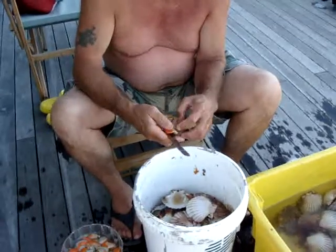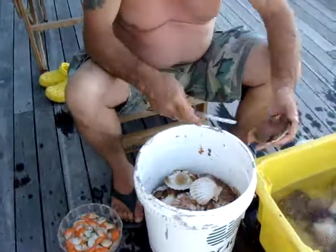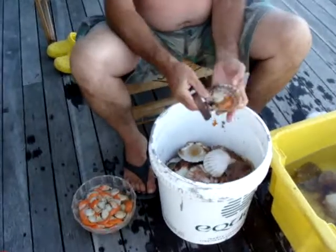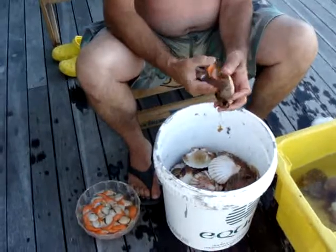The skirt stays on, on the scallop itself. Because it can be very finicky to get the skirt off. Yeah, the skirt stays on there. That's the secret.